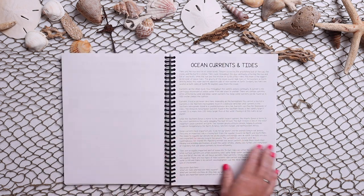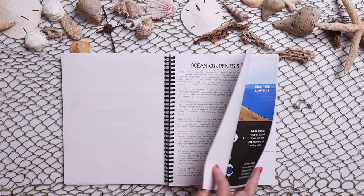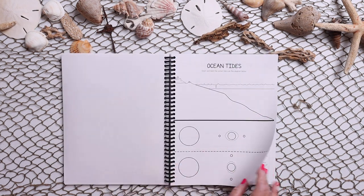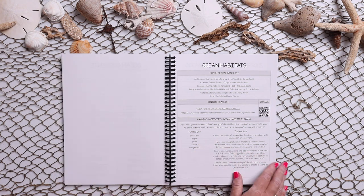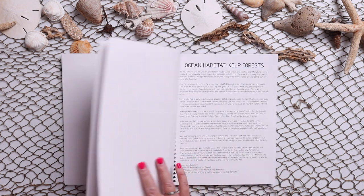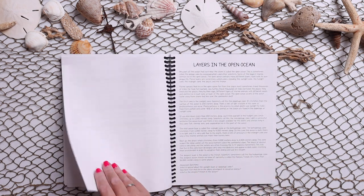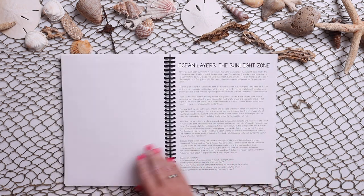We get into ocean currents and tides with a very similar layout, then ocean habitats with a very similar layout, and then when we get to the animals of the ocean they are all set up the same.